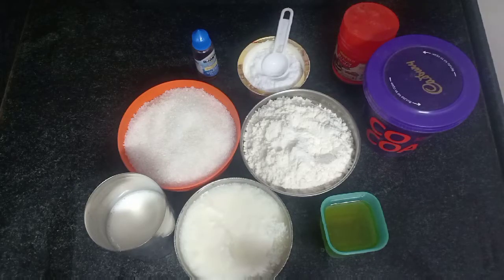Hi friends, welcome back to Lakshmi's Kitchen. Today I am going to show you the eggless chocolate cake.